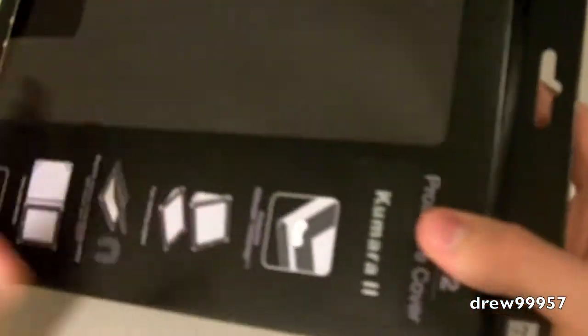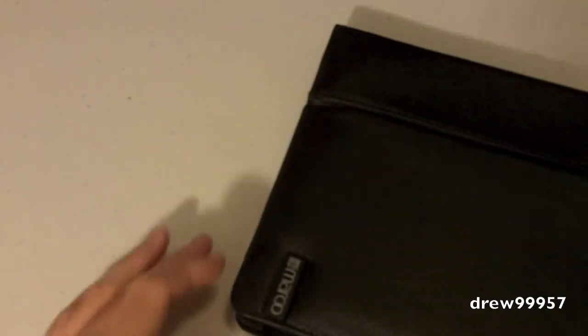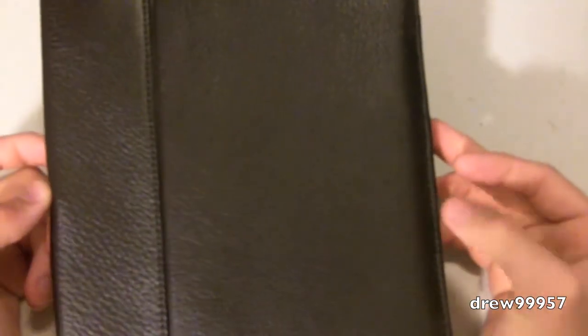Let's go ahead and open her up and take a closer look at the case itself. It feels very nice just pulling it out of the box. Looks like we have some candy in there — set that off to the side. Here we have the Maru iPad 2 case leather cover. It feels very smooth — I love the feel of this case already. Nice brown leather, looks very professional. Down at the bottom right we have their logo — Maru — with very nice stitching. On the back looks like we have a little stand, and the camera cutout.